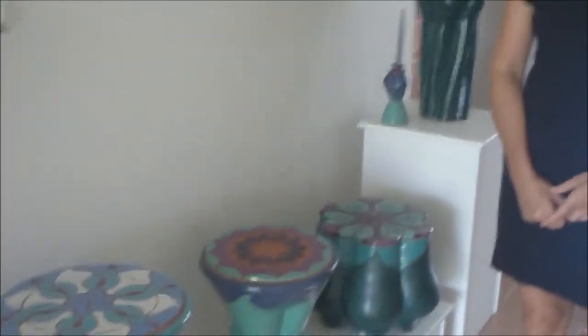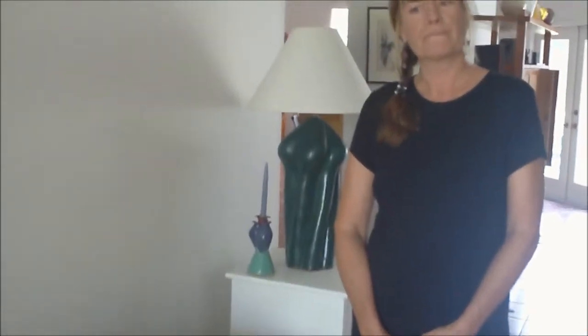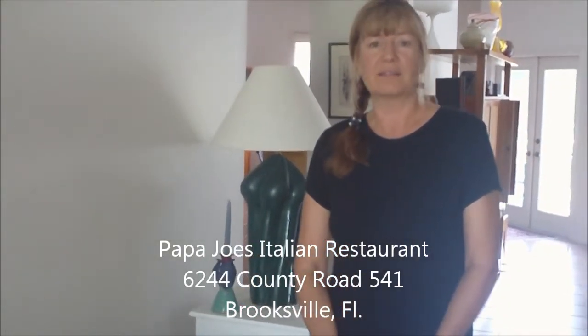Let me ask you another question — if a person was to come up and visit you, would you recommend a restaurant in the area? I would. We live about a mile and a half from Papa Joe's, which is a privately owned Italian restaurant that's been in business since the 80s. It's great Italian food, right at the intersection of Route 50 and Spring Lake Highway.